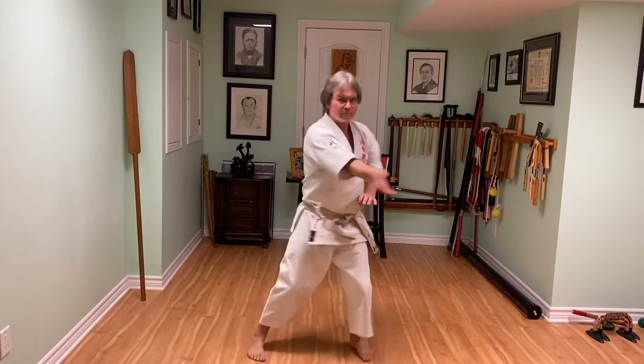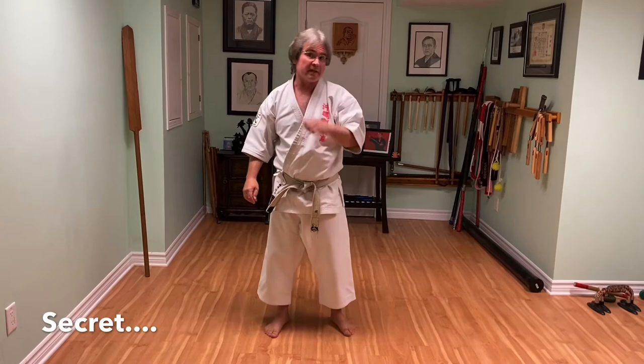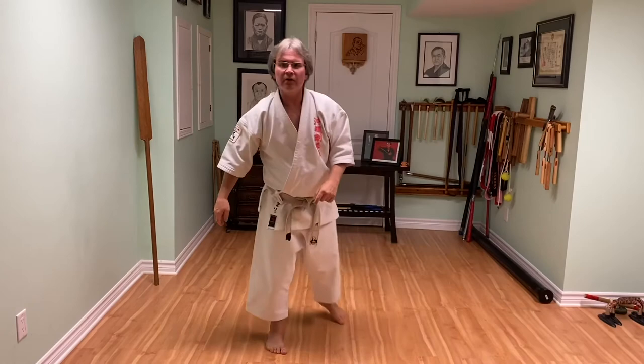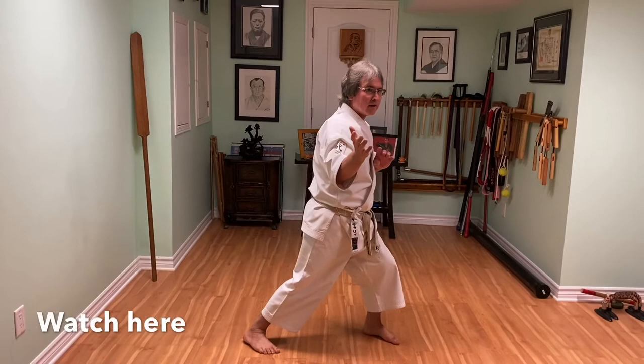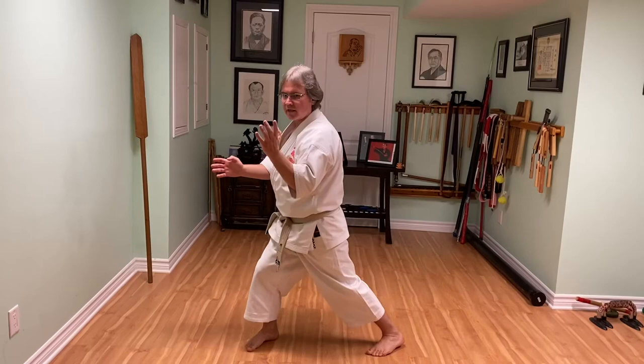We don't need a lot of space here — knee, front kick. A little secret for Saifa is that it's hard to generate power on the knee kick when we go from the third back fist, because our hips are open. So when we go to do the knee, there are no hips available. The secret is to close the hip and then open, and you get more power on that knee kick.